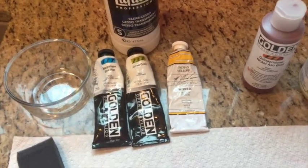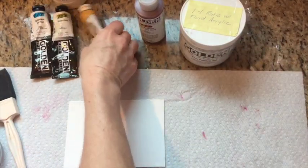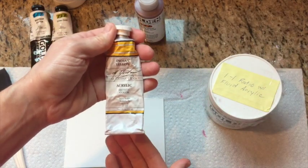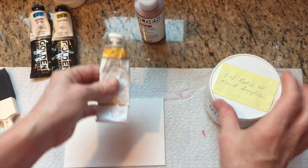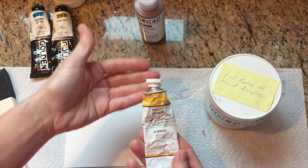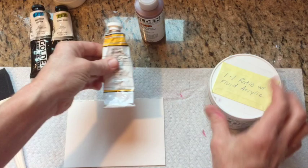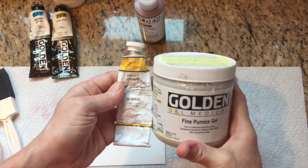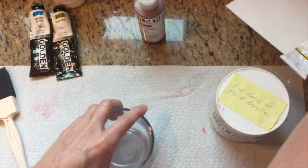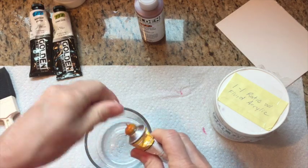I'm going to start with the Indian yellow, because I like it as an underpainting. I prefer complementary colors for underpaintings — I do a lot of landscapes, so there's a lot of green already, and yellow, gold, red, or orange makes a very good underpainting. I'll mix equal portions of paint and pumice gel, and add clear gesso if it's not thin enough.